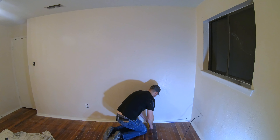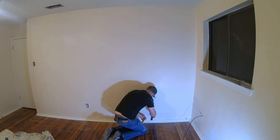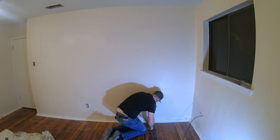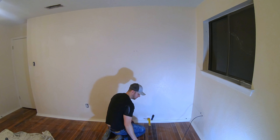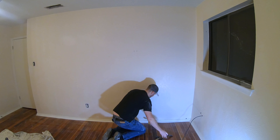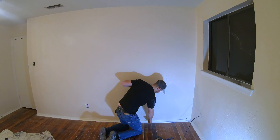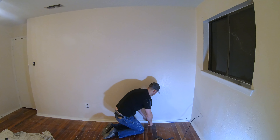I'm going to grab my putty knife and see if I can slip that in there. I got it in there. I'm going to take the hammer and hit it in there a little bit — just like that. What I'm going to do is kind of ease that out. I don't want to pull too hard because I don't want to put a hole in the wall.